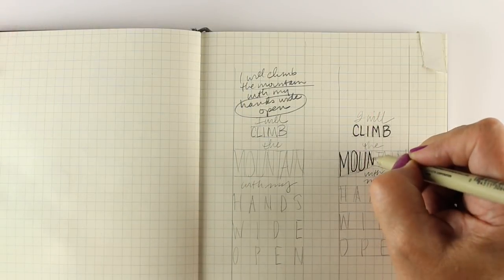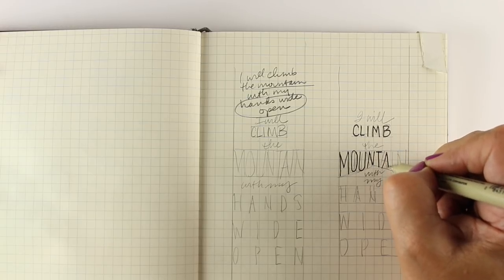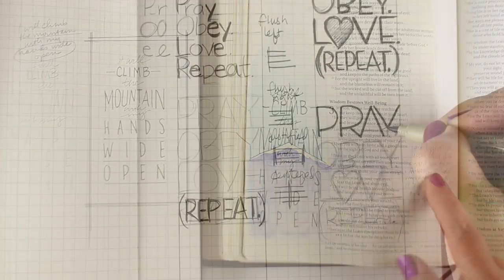We'll learn how to space out letters, how to choose what kind of text to put with what other kind of text, and maybe how to incorporate a few little images within the text blocks that we create.